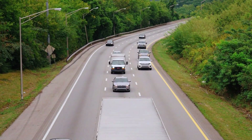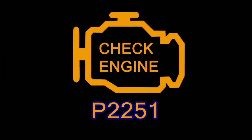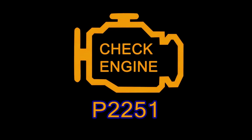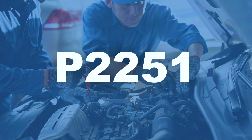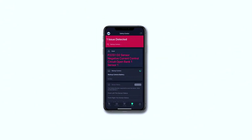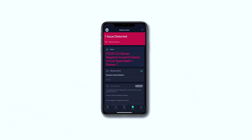Hey everyone, welcome back to the channel. If you've got a check engine light with the code P2251, you're in the right place. Today, I'll walk you through diagnosing and fixing this issue, which is related to the oxygen sensor negative current control circuit on bank 1, sensor 1.